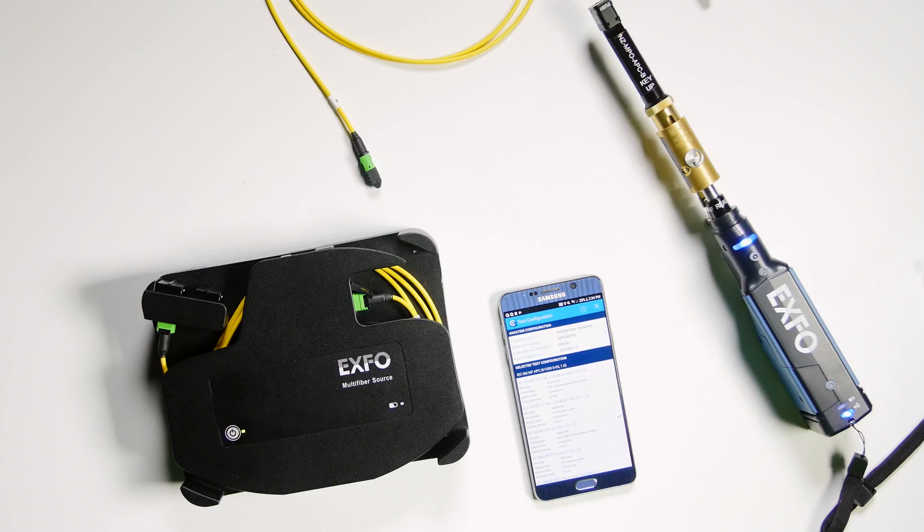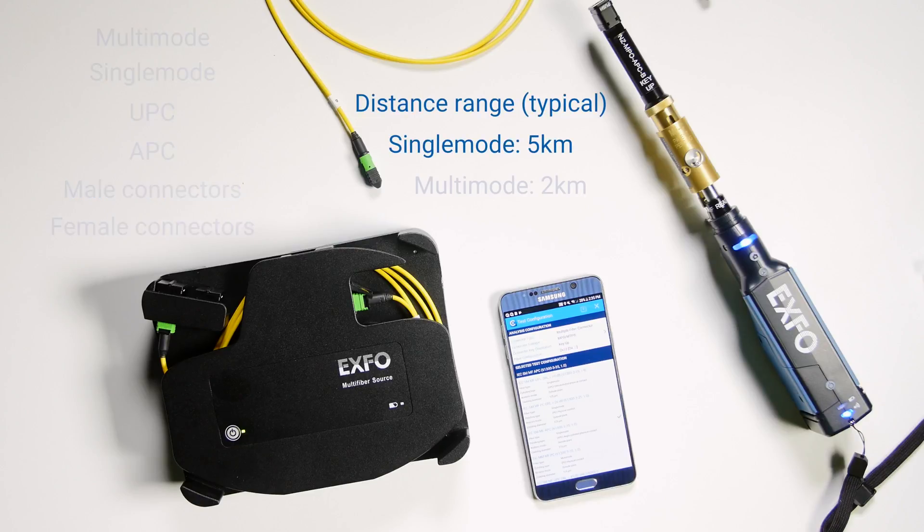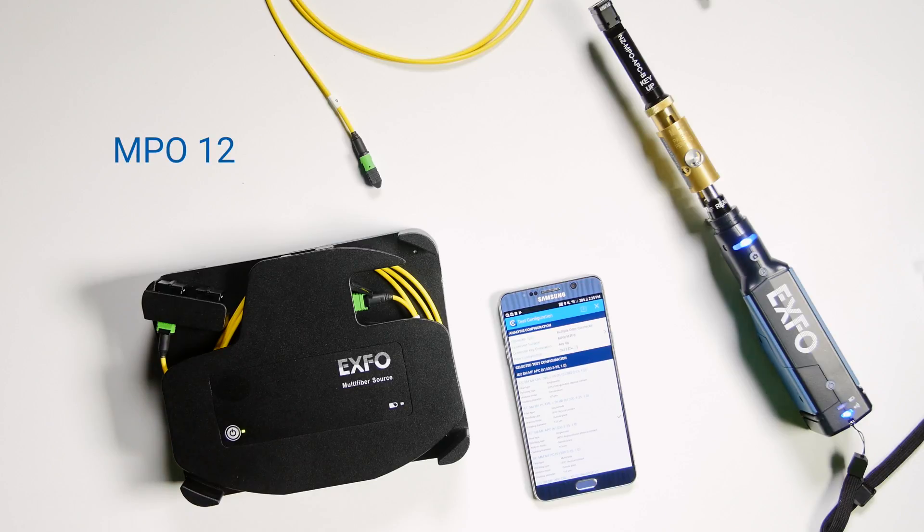It also serves — by changing the cable — to let you test multi-mode, single-mode, UPC, APC, male with pins, or female with no pins. The source comes in two models: one that covers MPO12, and another model that covers MPO12 and MPO24.